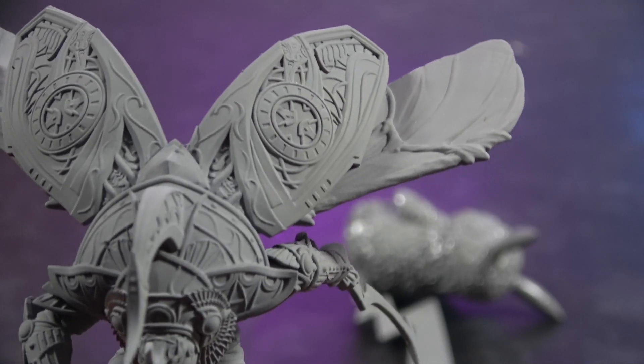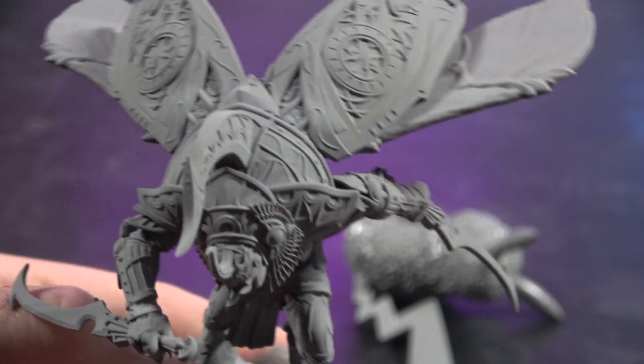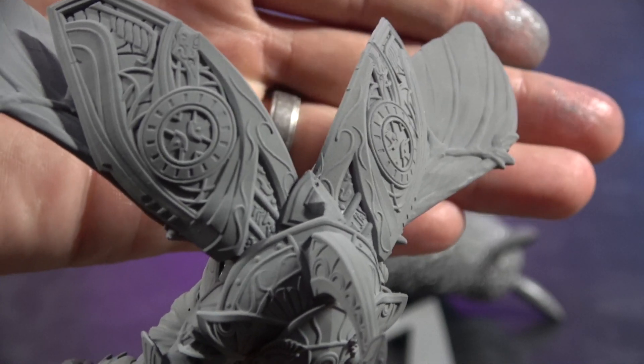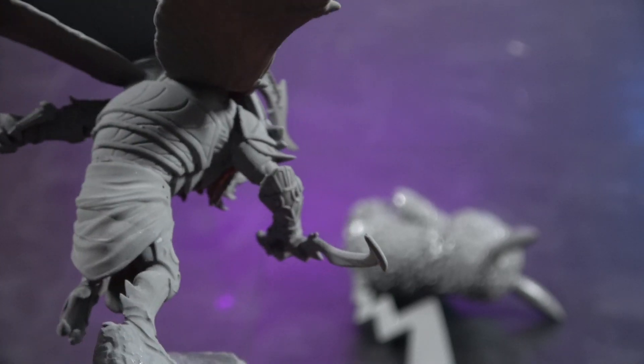You cannot achieve that with a £140 FDM printer — I mean, come on, just look at the wings, look at the detail in those clocks. Absolutely gorgeous.